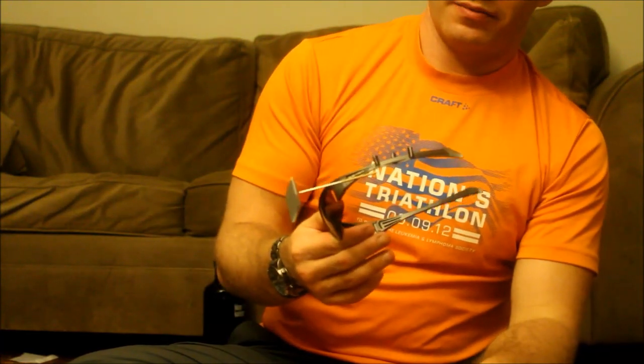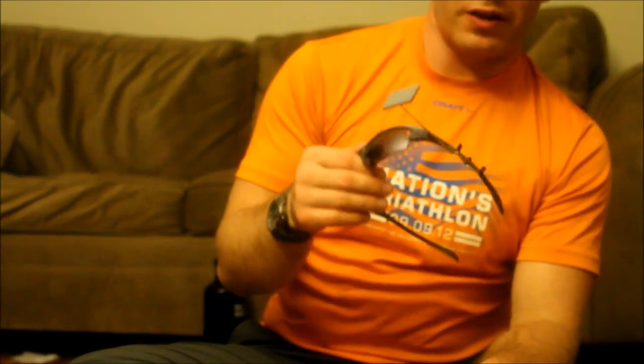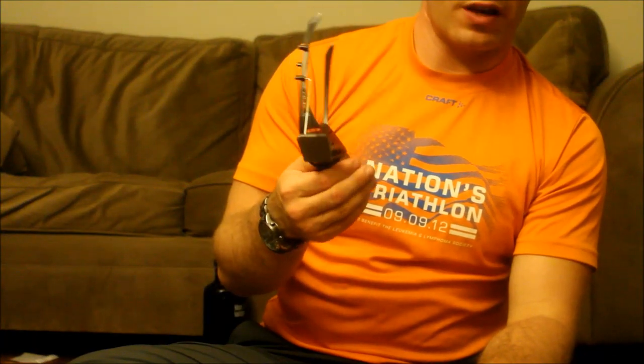I'm so used to wearing this now that I have a hard time imagining not wearing it anymore. I know they have a bit of an old-man cyclist nerd aesthetic, but once you're used to using them you just don't want to stop. At $15 on Amazon, it's definitely a very worthwhile purchase, and for safety I definitely recommend it.